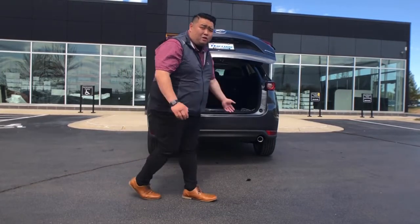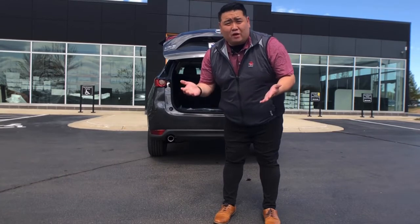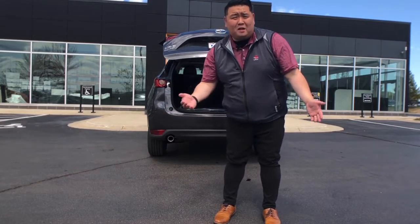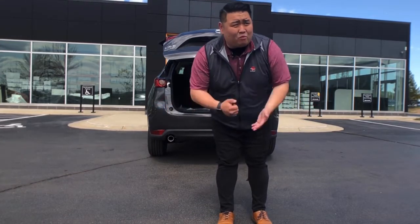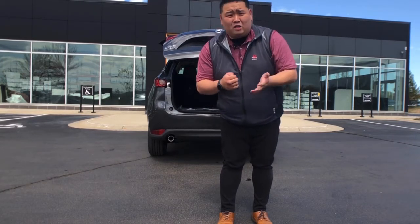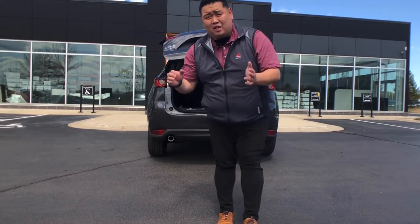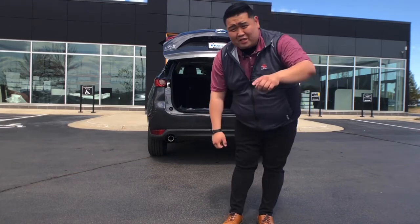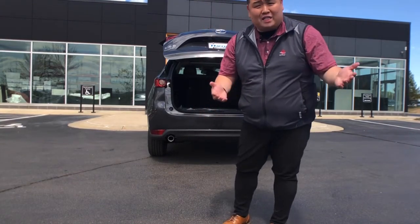If you have any other questions, make sure you stop by — we have a huge inventory of Mazdas with this automatic lift gate option. We're located right off of Good Hope and Appleton, available Monday through Friday 9 to 9, and Saturdays 9 to 5. Stop in, and if I brought you there, tell them Gus sent you. Have a great day everybody, we'll see you next time!